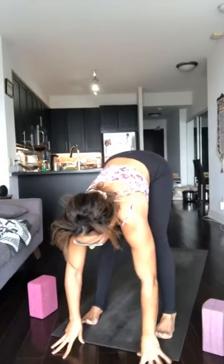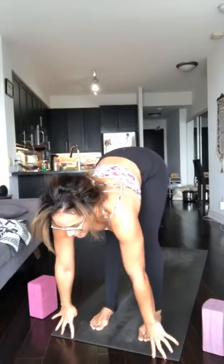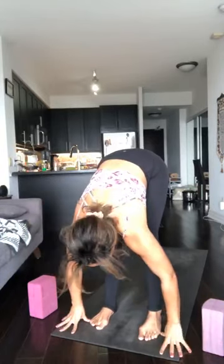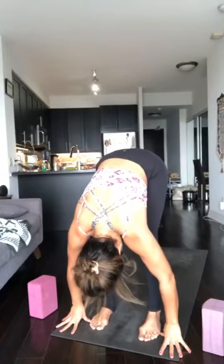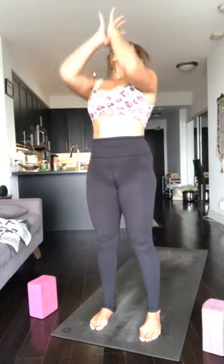Give the hands right onto the earth, straighten up through the legs, gather the feet a little closer together. Inhale, chest forward, belly in. Exhale, fold forward. Inhale, rise up, reach the arms up. Exhale, Anjali Mudra, prayer hands.